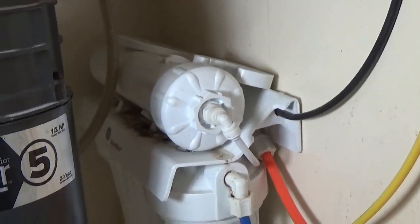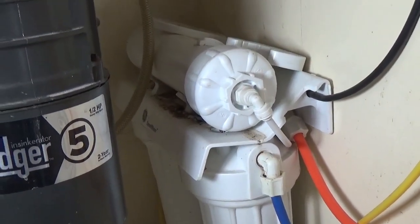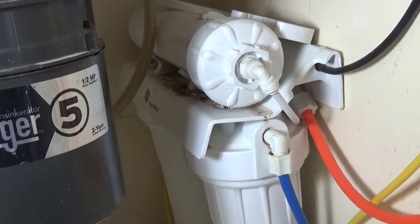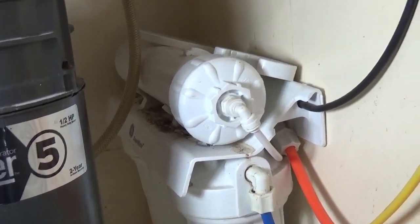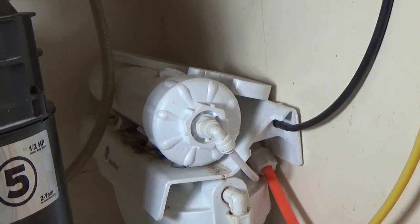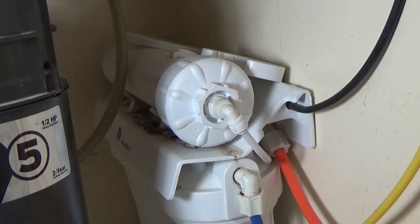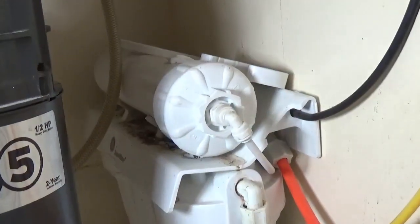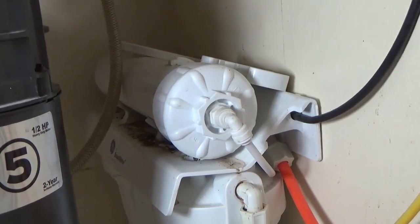Changing the filter is not the easiest thing in the world, but it needs to be done whenever it tells you to. This covers changing the inline filters — there are two of them — and of course there's also a reverse osmosis filter.